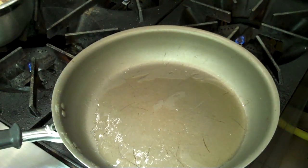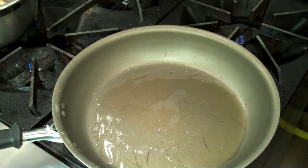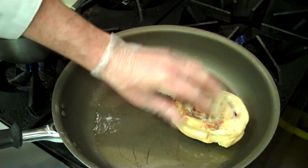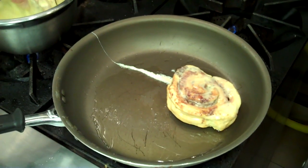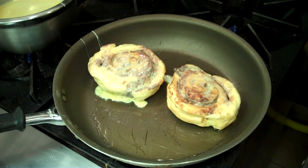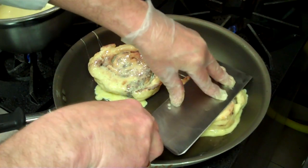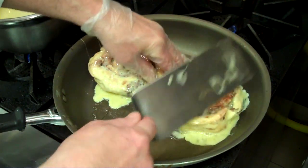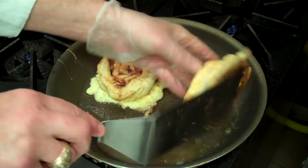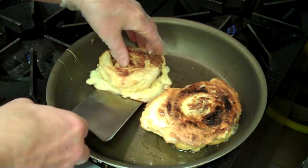In our sauté pan, we have a couple of teaspoons of olive oil. Our cinnamon rolls have been soaking for about two minutes. Place them in the pan, top side down. We're going to take our spatula and just flatten them out a little bit. We're on a real low temperature. Been in here about two minutes. Let's turn it over — nice and golden brown.